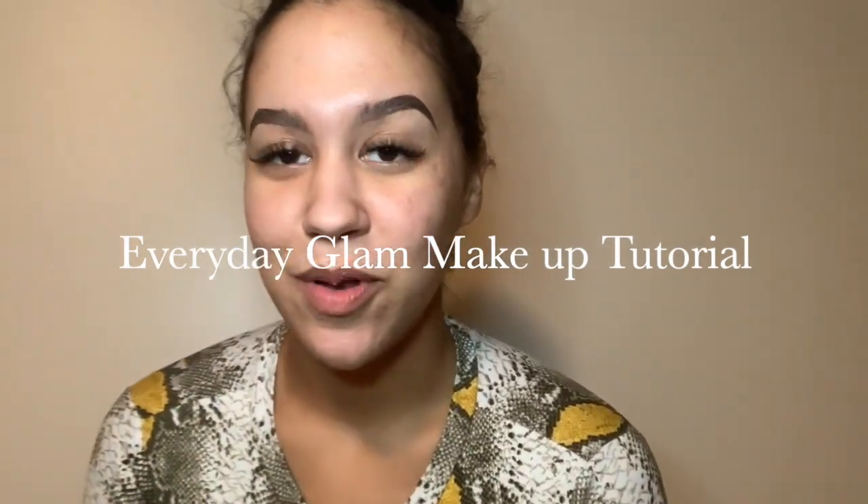I'm going to show you guys how to do an everyday makeup tutorial. So first, I'm going to go in and prime my face. Now that we've primed, it's all ready to go.